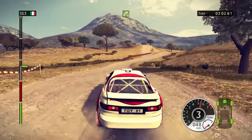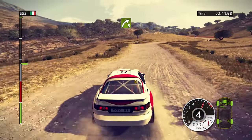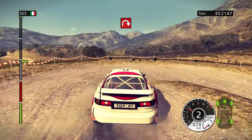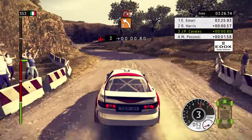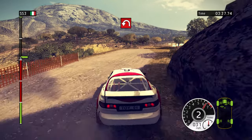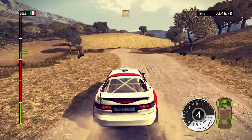Right 5. 100, right 2. 80, right 5. 60, right 3, low. Left 3, tightens. Left 4, right 3. Hairpin right, through water. Left 3 in, hairpin right. 100, keep middle. Hairpin left. Right 4. 100, left 3. Right 4, left 5. Right 3, low.